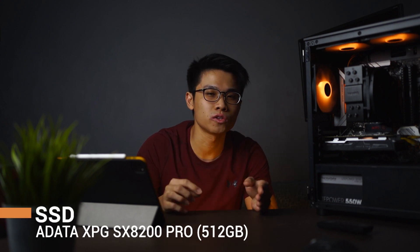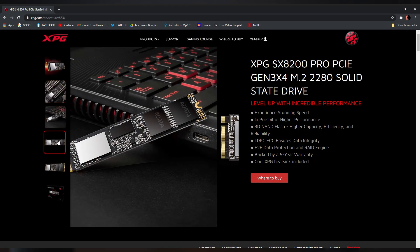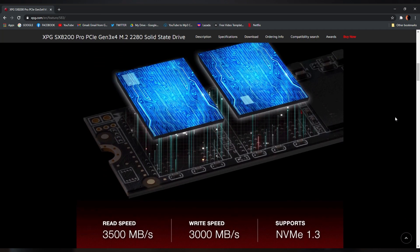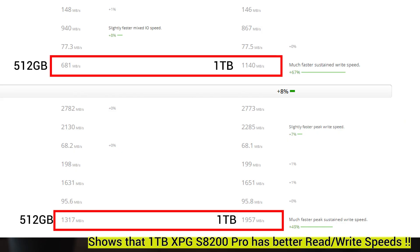For the SSD, I want to highlight the importance of getting a good NVMe drive. Nowadays they have really high read and write speeds. Consider getting a PCIe 4 or newer NVMe SSD drive that can actually improve your workflow. There is a significant difference in render time as newer SSDs have higher read and write speeds. Consider getting a 1TB compared to mine which is 512GB, so you have more cache memory available. A higher capacity SSD can also provide higher read-write speeds.